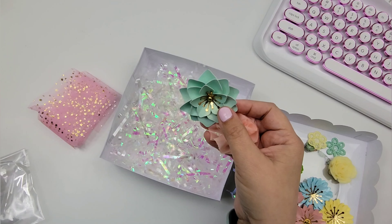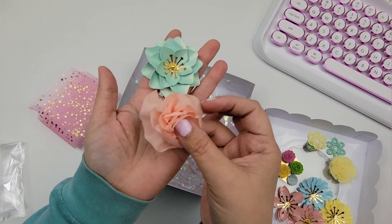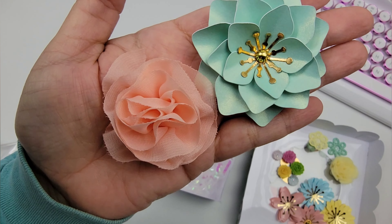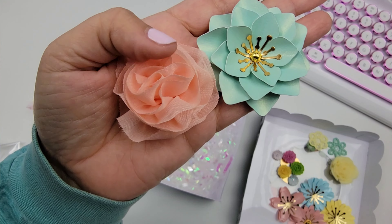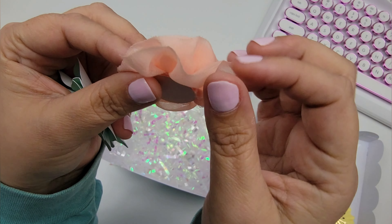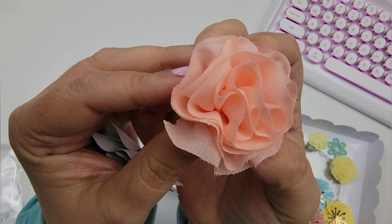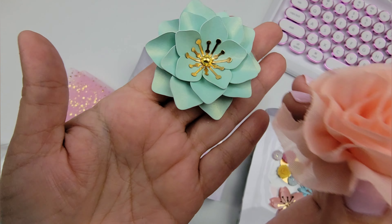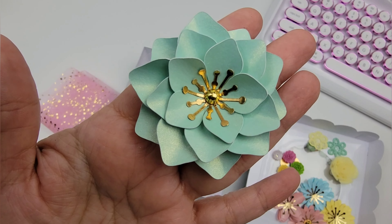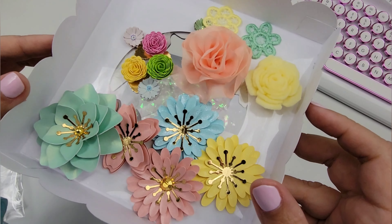And these are her two larger flowers — look at how pretty they are. The centers are gorgeous. This one uses ribbon — she's used some ruffle trim to create it. Mel, you need to do a tutorial on this, it is so pretty! The other one looks like it may be a die cut — so so pretty.